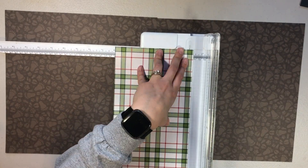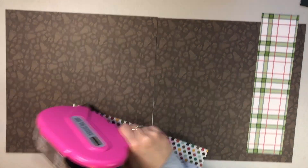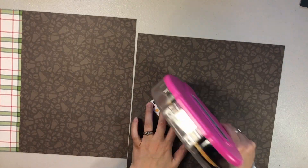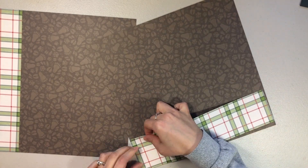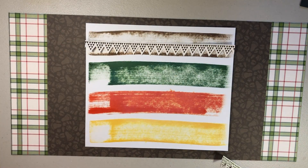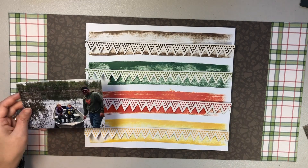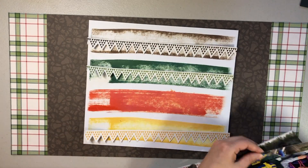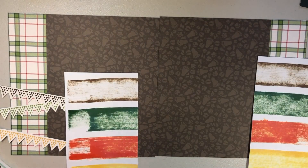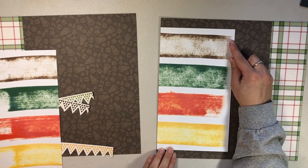I trimmed that down and I'm going to end up cutting it in half, but I am going to use this paper to kind of border the two ends. This was a piece of scrap so I did trim it down just a little bit, then cut it in half and put that on the two ends. The distress oxide paper is going to go in the middle. I love that I could fussy cut these banners and they match the colors perfectly - I cut it down the middle, six and six if I remember correctly. Once I get this down, I'm going to tape down the banners as well.